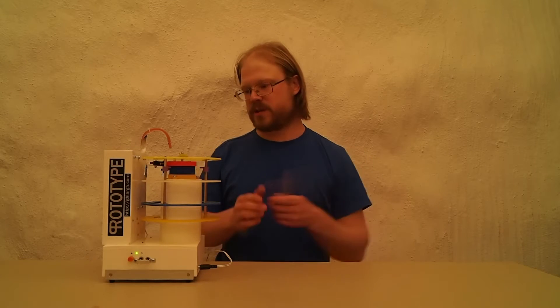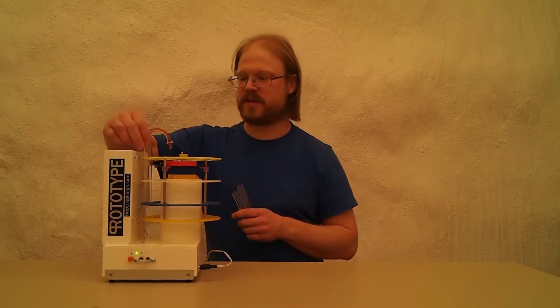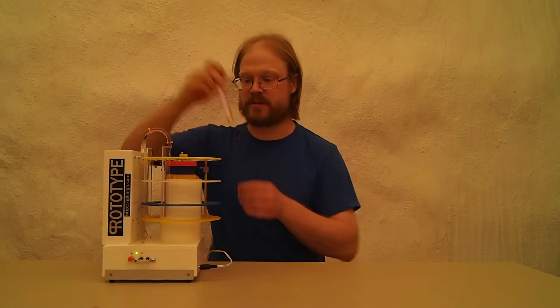This is my most recent build and I'm really happy with how it turned out. It's an automatic test tube filler. It will fill any amount of test tubes you put into it, but only fill the tubes that are actually present.